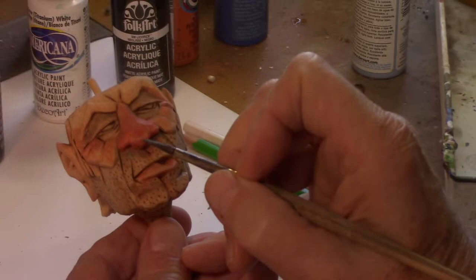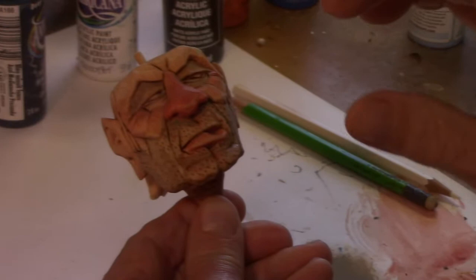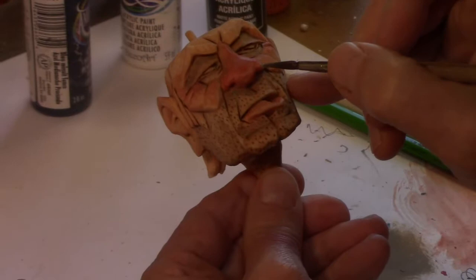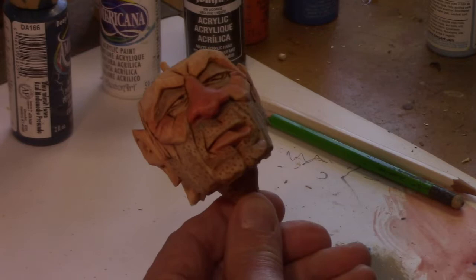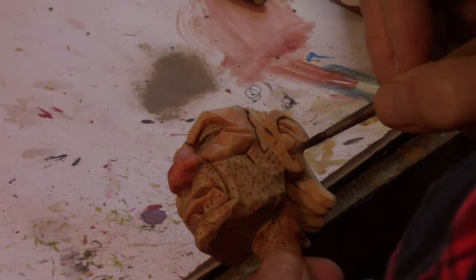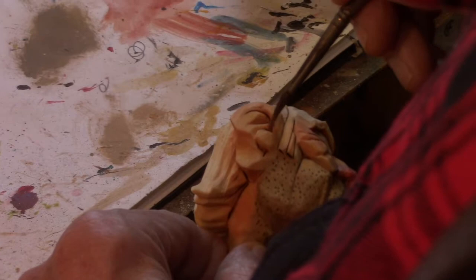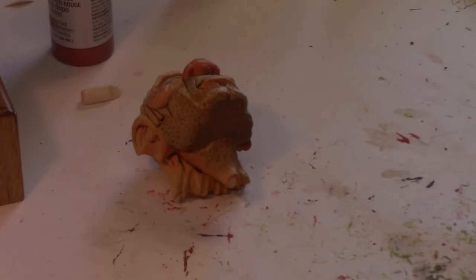That looks pretty good, but we still have a little bit right there on that end grain. See how the paint just soaks in? Now the way to correct that, if you can't correct it here, is after the paint's dry, the wood's dry, and the varnish has been applied, you can come back and touch up areas like that, and then after that's dry, re-varnish a little bit over the top. That's just about the only way you can correct an area like that. Got that done. Now while that's drying, I think we'll do the helmet.